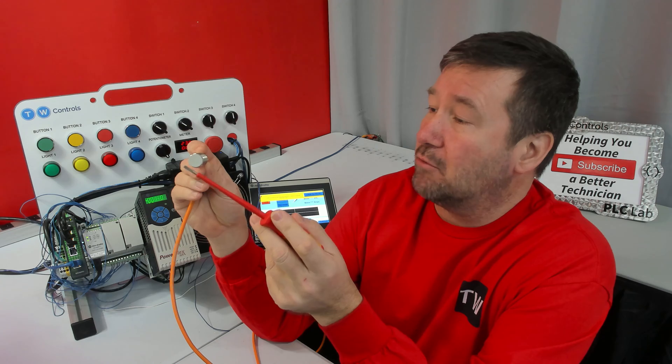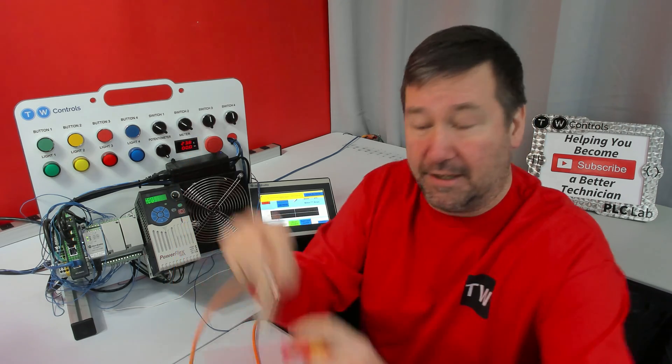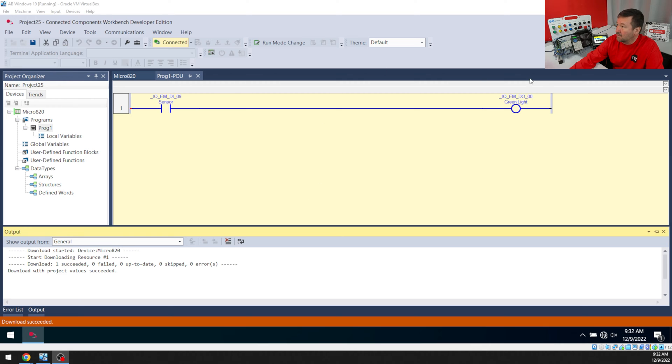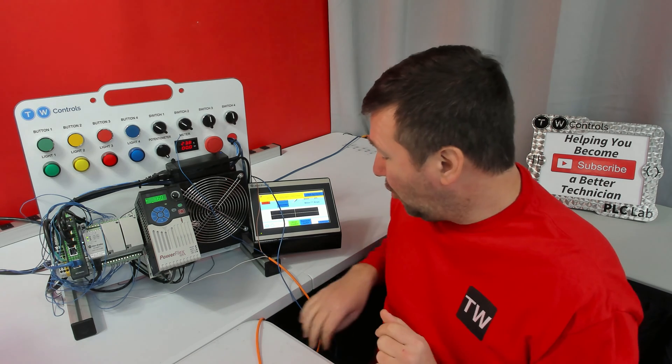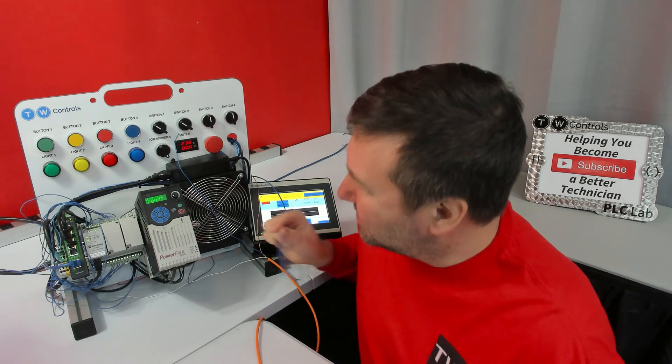I have the sensor set up as PNP, and whenever we put metal in front of it the green light is going to turn on. I'm running that through this Micro 820 PLC and I have this basic rung right here — so if it sees input 9, it turns on the green light. Now let's talk about what happens when you short out a PNP sensor, because this is where the argument starts.